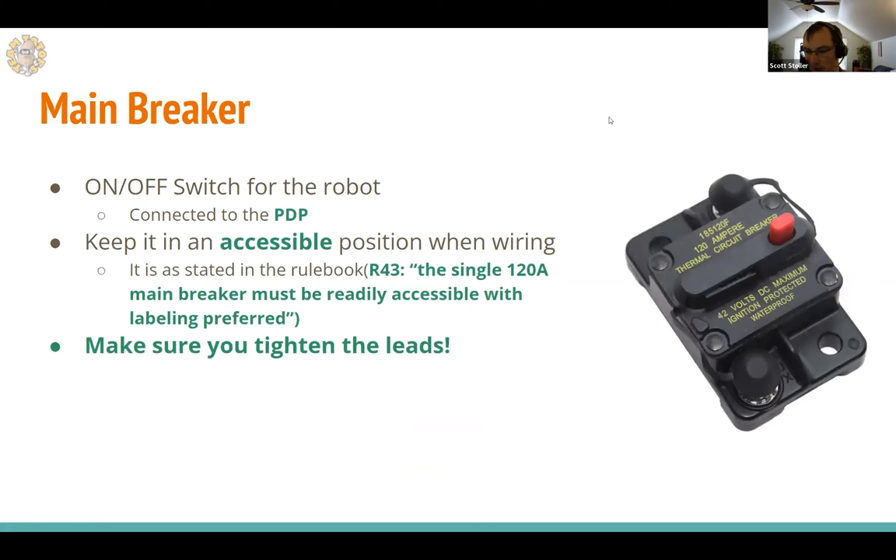The main breaker sits between the battery and the power distribution panel — it's basically the on/off switch for the robot. Pushing the red button slides out a piece that cuts power; pushing it back in powers the robot back up. Make sure your leads are tight, and per rule R43, the breaker must be readily accessible so field staff can quickly disable the robot if it loses communication or leaves the field.